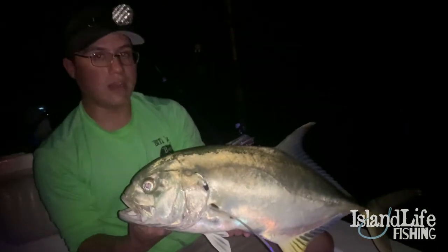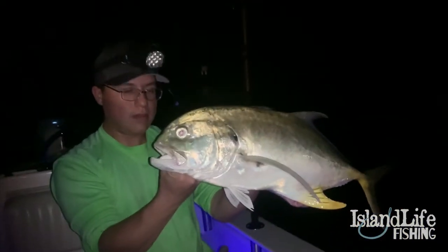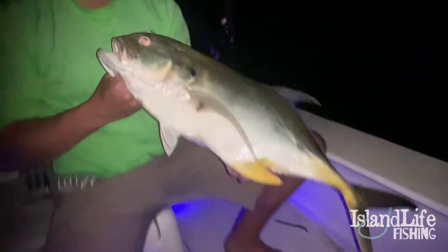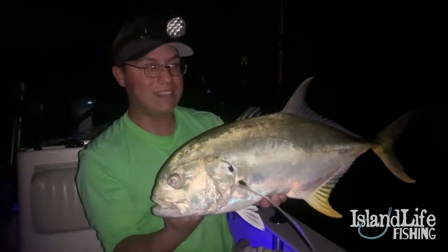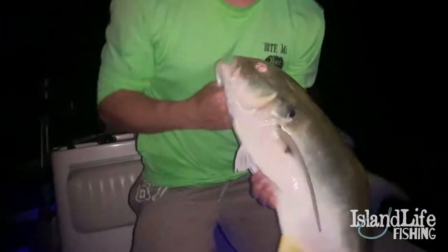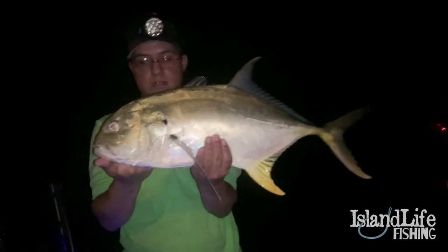It still counts! Beautiful jack crevalle — one of the hardest fighting fish out here. It doesn't have to be in the Keys; it could be any bridge, there's always fish moving through. He's so round — the roundest jack crevalle I've ever seen, just like a circle, a heavy lifter. That's the first jack I've ever caught on a shark bait. Always put some baits out on the bottom — we just caught the ladyfish tonight and used it fresh. You never know what you're going to get.